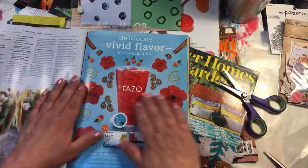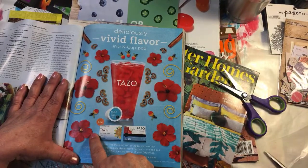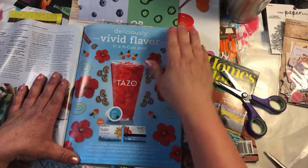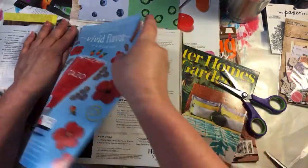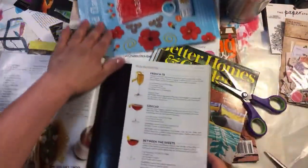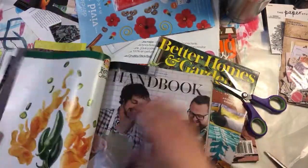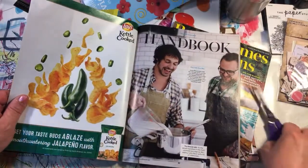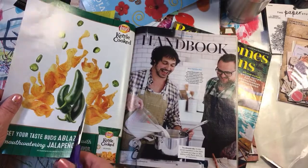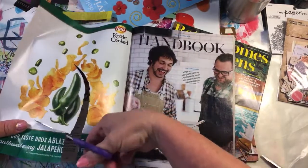Ah, this page — it's got all these flowers. That's a lot of fuzzy cutting but that's a lot of cute flowers. Look at the chilies on that — I don't want the potato chips, just the chilies. Perfect size for my book.